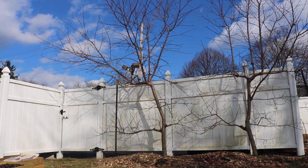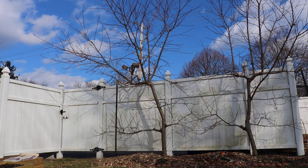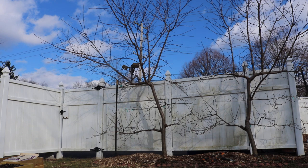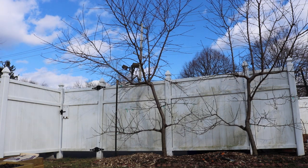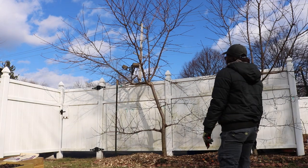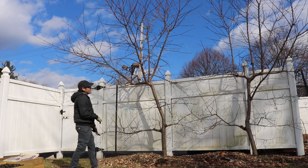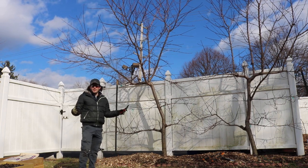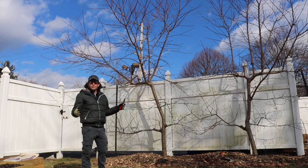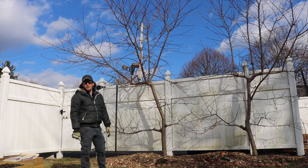All right everybody, this is Ross. Today's video we're going to be pruning my five-year-old espalier peaches. For those of you who don't know, these are in my opinion the pride and joy — the specimen trees of my yard. I really love these things; they're beautiful, especially the form of an espalier, which is just unrivaled.